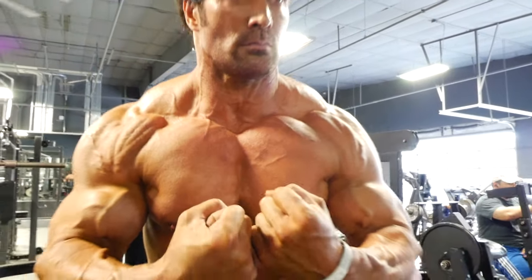The chest workout that the pros keep secret. I'm gonna show you guys what we're doing, and yes, it starts with incline press. I'm gonna explain as we're doing this workout why I do it the way I do it, and why the pros keep it secret.